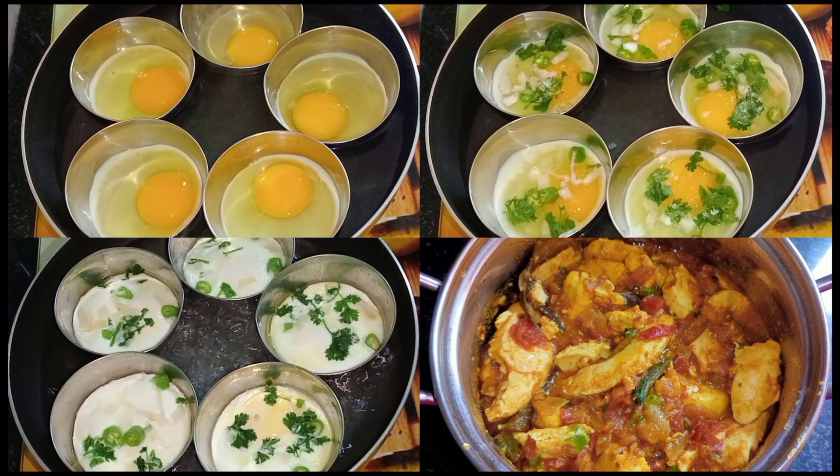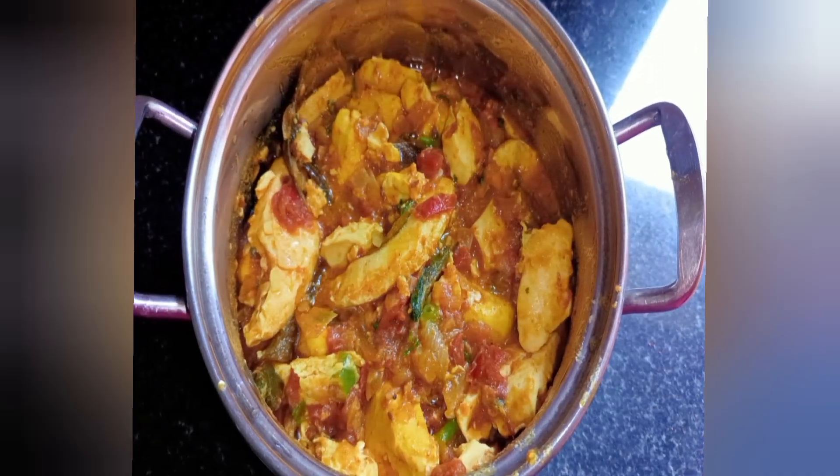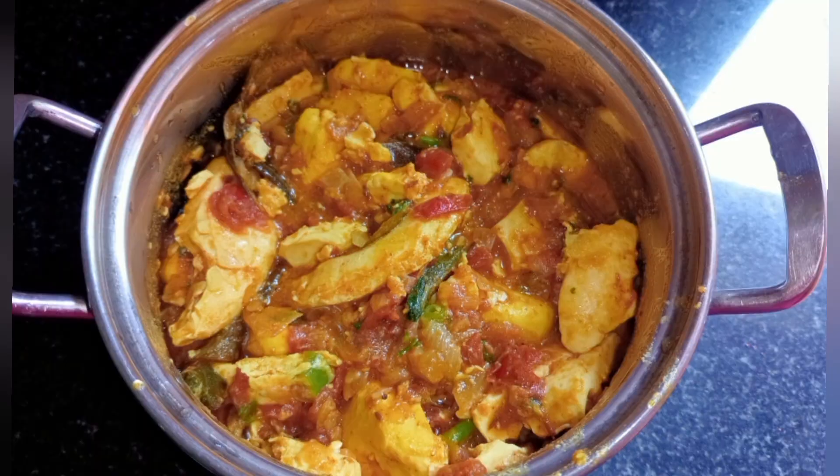Hello and welcome back to our channel. Today's recipe is egg curry. I'm going to make it in a different style.